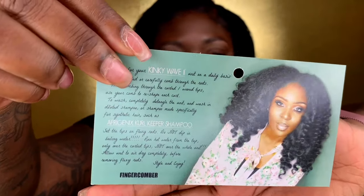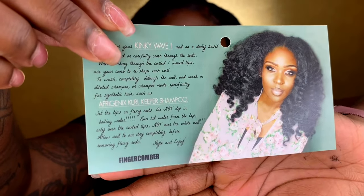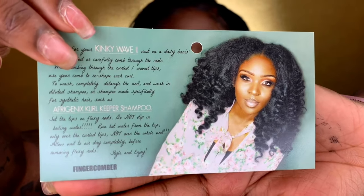And then of course it had the user guide — let me make sure you can see this. Beautiful, beautiful bibs, and it kind of tells you how to care for it on a daily basis.